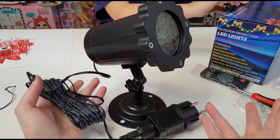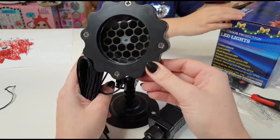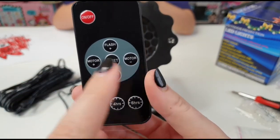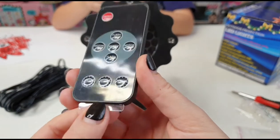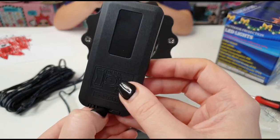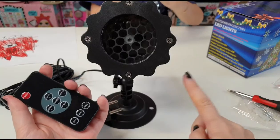Here in Germany we don't have so much snow in winter, so this is going to look perfect — if we don't have snow, we can make some! The remote is really simple to use: we have the on and off button, flash, motor, and reset. We also have the timer — we can set it to two, four, or six hours and it will automatically shut down. And here is where we put the battery. We are all set!